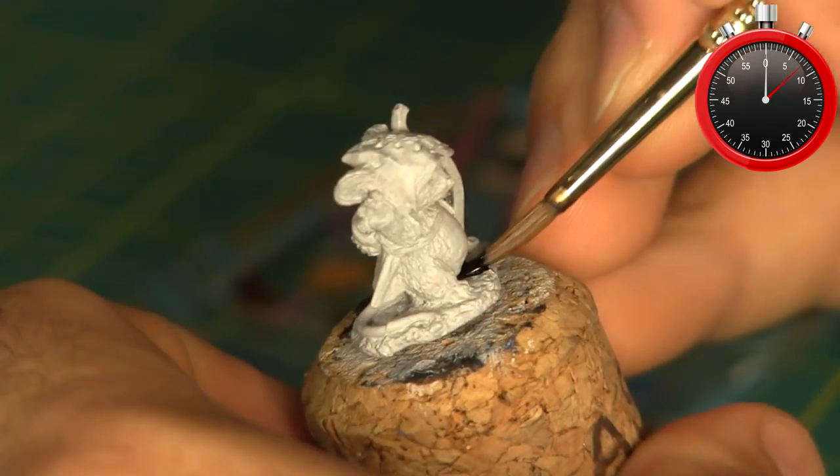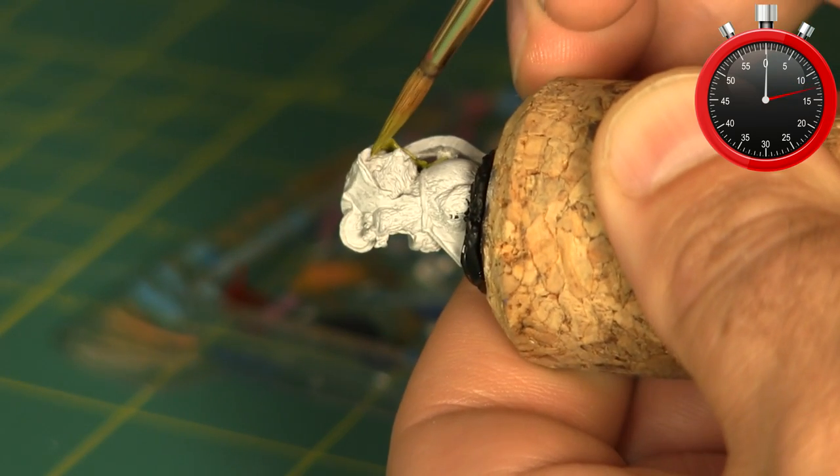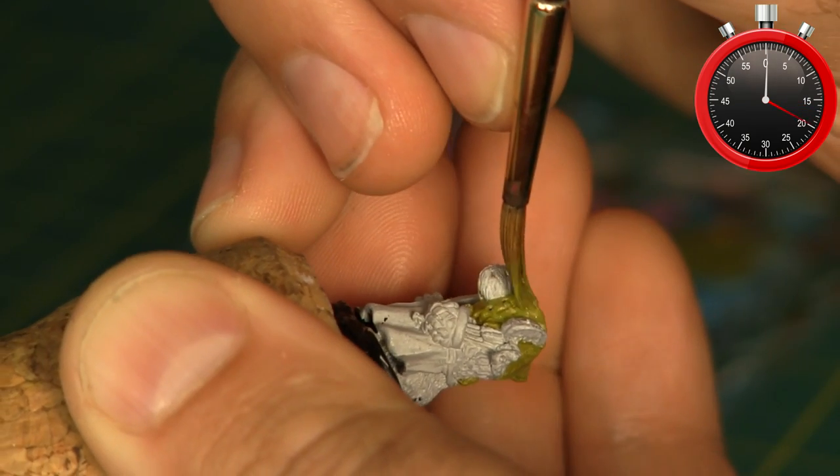I started by priming the model with plain white and blocking out the base with plain black. Next I base coated the cloak and hood with a dark olive green. At first I tried painting the cloak with a different shade of green, but I wasn't really happy with it so it becomes olive green later in the video.